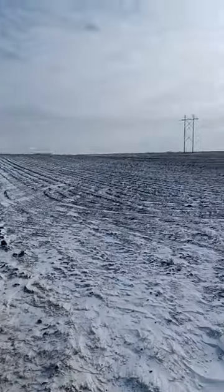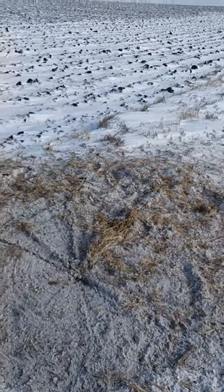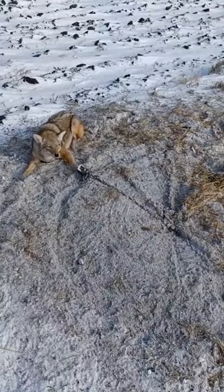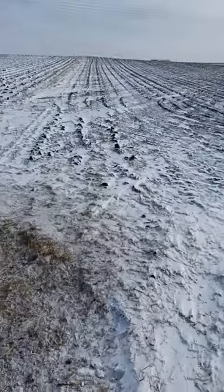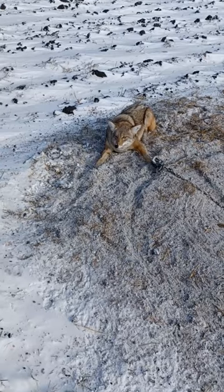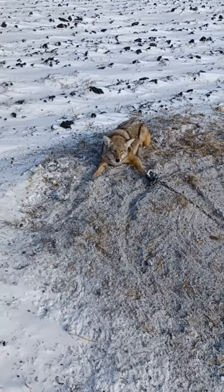There's another fence line over there, timber off that way. I caught one up in that draw on that fence line. I'll just tag this guy and move on to the next one.